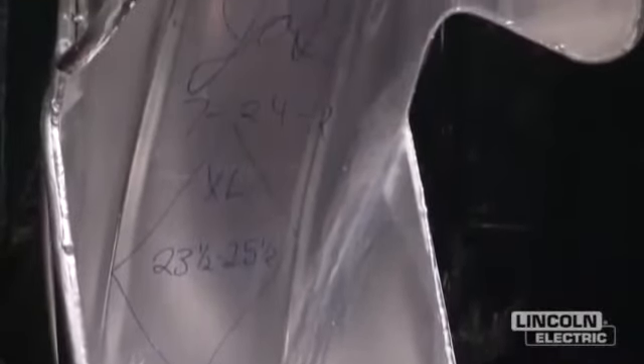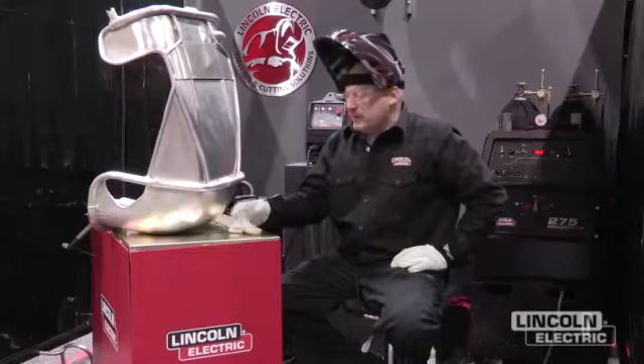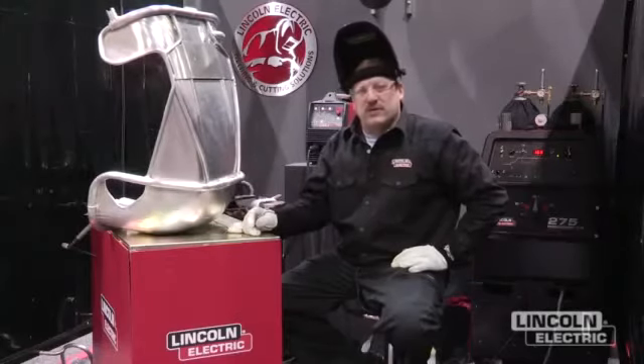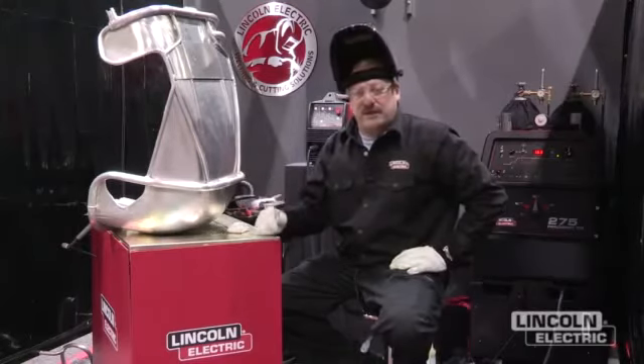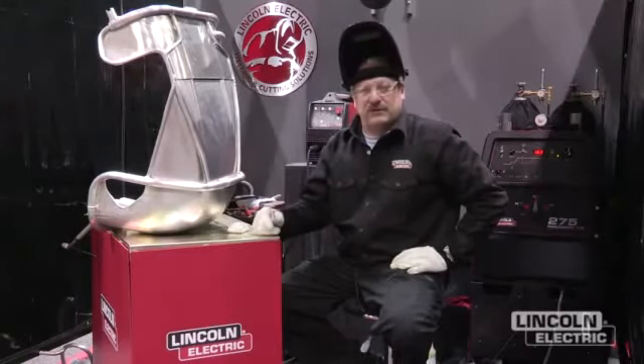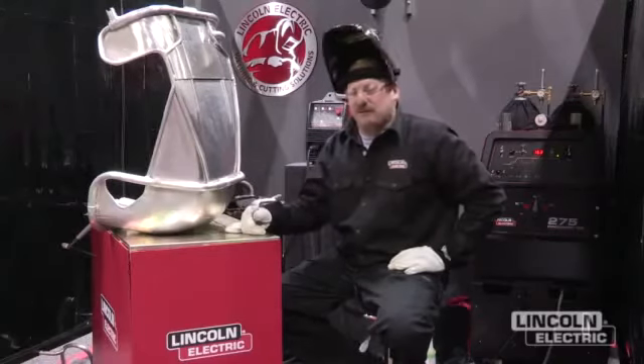We're going to be doing a little bit of welding on some 3003 aluminum and some 6061 heat-treatable aluminum. A couple of little tricks here — it's kind of important to clean the aluminum good. Always clean the aluminum before you weld on it. Wipe it down with an acetone or a non-chlorinated brake cleaner, or we used a little bit of a Walther cleaner on this to wipe it down before we started.